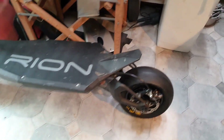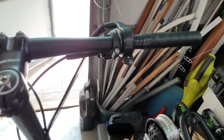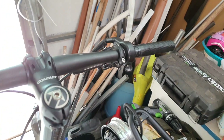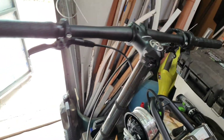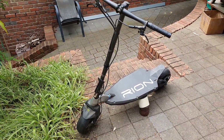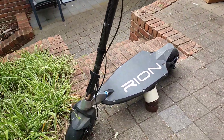There it is, all assembled and looking good right up to the handlebars. There's no control panel or display, so you don't really know the stats — it's very basic, just start her up and go. That's the end of the repair on the Rion scooter.